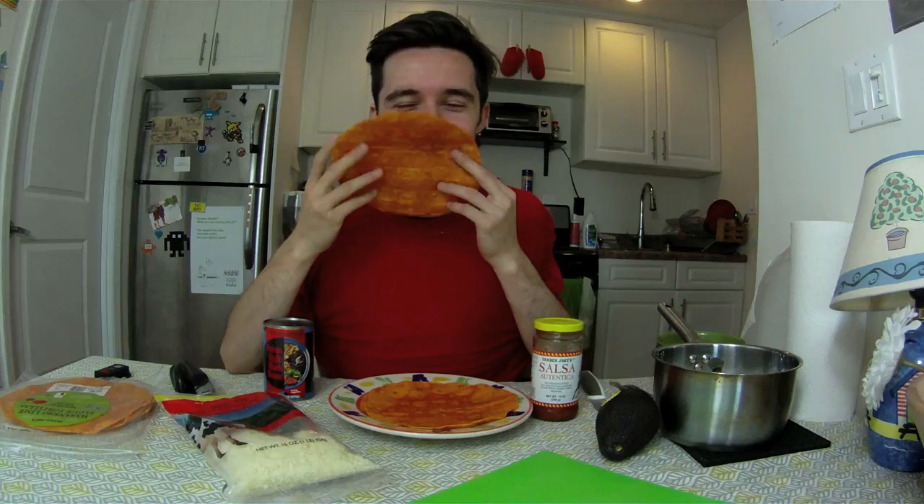Today, we are going to make burritos. Yeah, see? We got a nice tortilla right here. I'm not ready to eat it yet though, so I'm just gonna put it back.